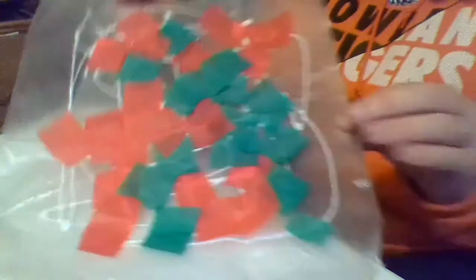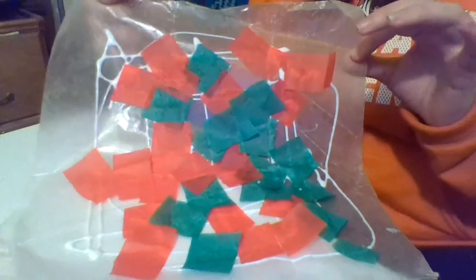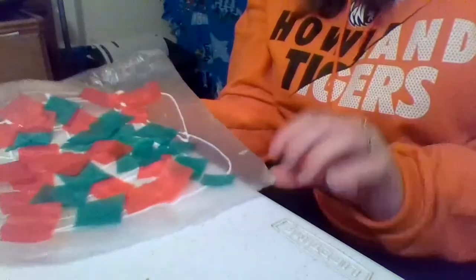That's kind of what it will look like. You can put a whole bunch more tissue paper on. Me and my son are going to work some more on this, then tomorrow I'll post a picture of what shape we chose to cut out of this.